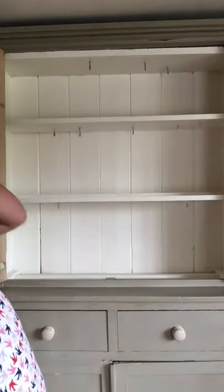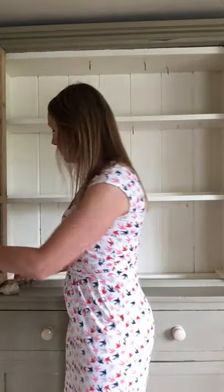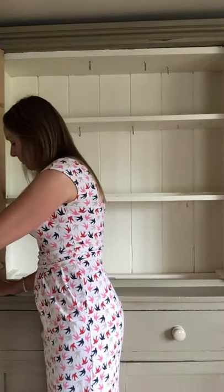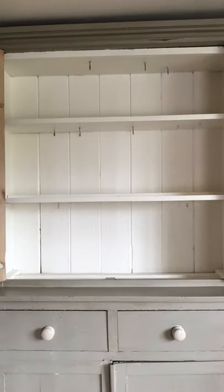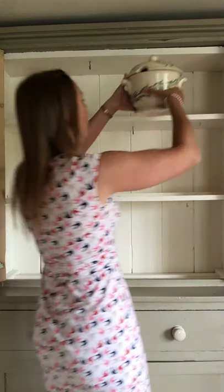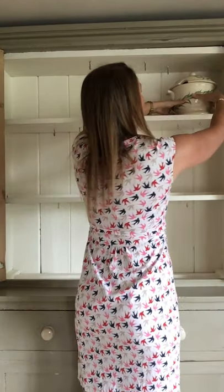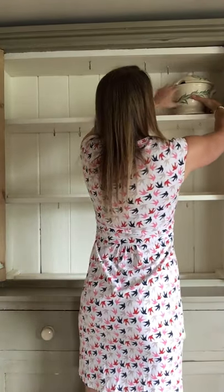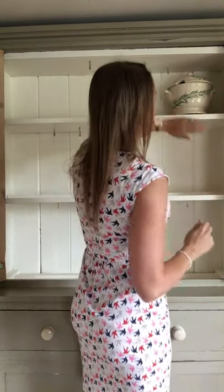Let's open it up. First things first, I always start with large items and start getting them all balanced. I'm going to pop this one up here at the top. Now because there's a plate rack and a holder it's not quite deep enough to hold it, so I'm going to pop it there and put an old battery under it, which when the door is shut you can't see at all.